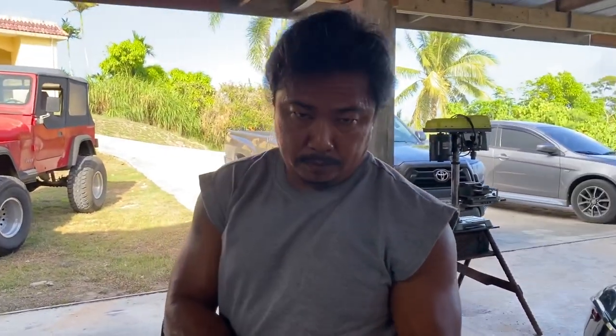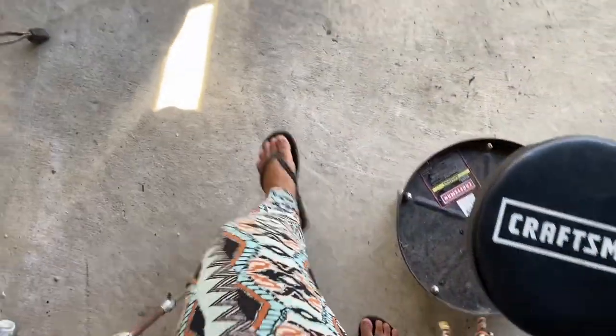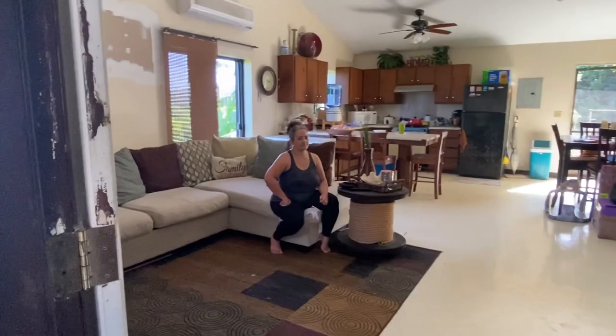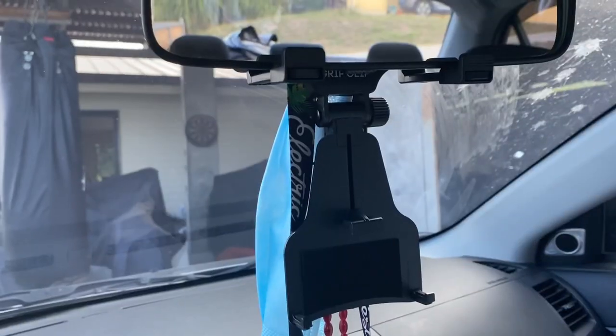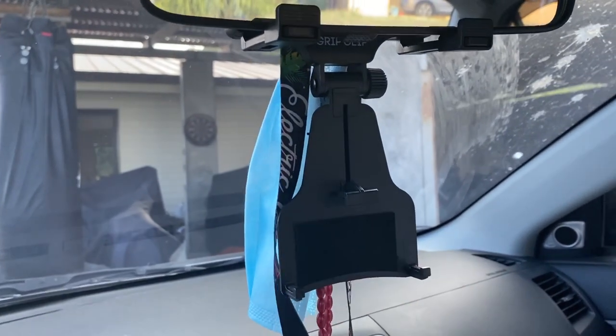It's such a hot day, guys. My mom and I were at the stores earlier and I got this phone holder — I thought it would be pretty good for vlogging in the car. Yeah, I think this is pretty good! At least now I can be hands-free when I'm driving.